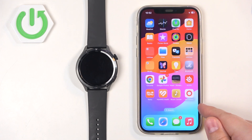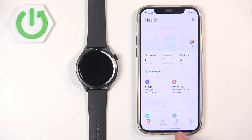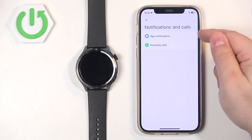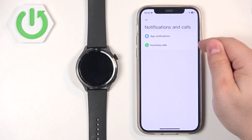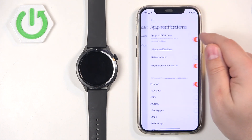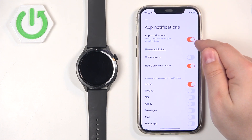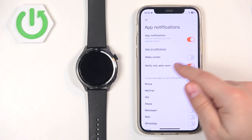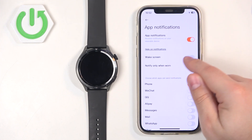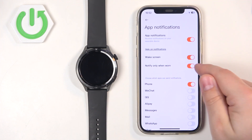Now we can open the Mi Fitness application on our iPhone. Tap on Device, then tap on Notifications and Calls. Here we have app notifications and incoming calls — basically notifications for applications and for calls. First, let's tap on App Notifications. If the notifications are turned off, turn them on by tapping on the switch. Then you have two options: Wake Screen and Notify Only When Worn.